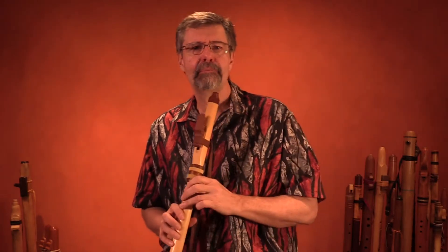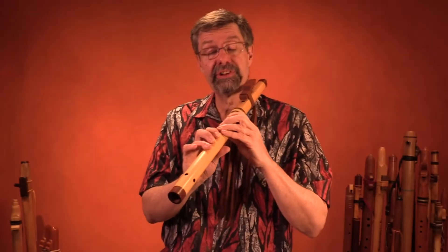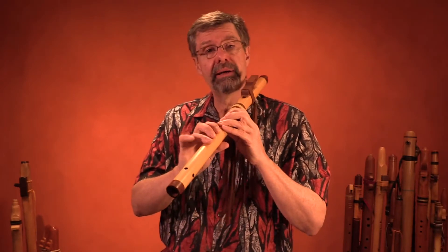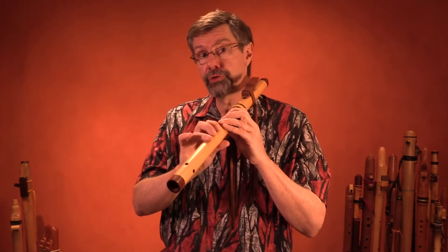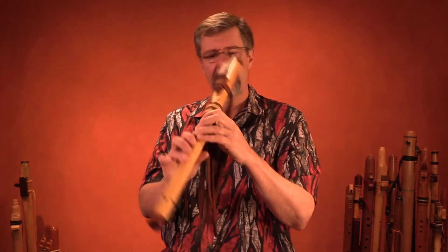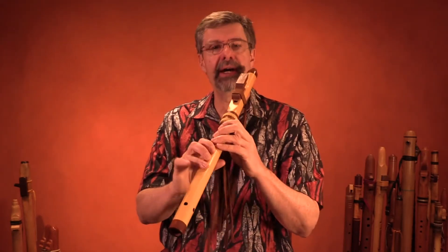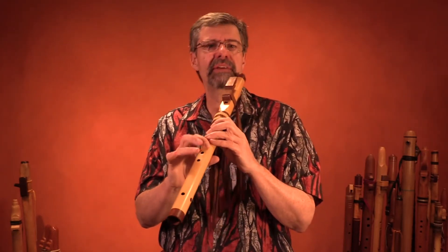Trills. That's the particular ornament I was using in that melody. That's the topic of this flute cast. It's a very simple ornament done by one or two fingers going between two notes repeatedly. So try that, and the way I do all these ornaments is to try it on each of the positions that I'm going to play it.